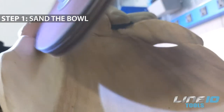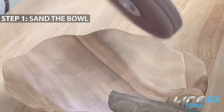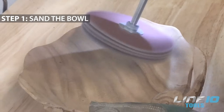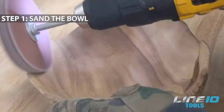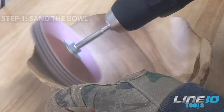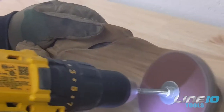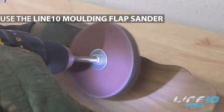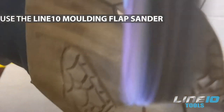First, you need to sand the bowl really well to remove the outer layer of wood fibers and to get the surface as smooth as possible. You can use any sander to do this, but for this application we are using the Line 10 molding flap sander because of its round shape and extra flexibility.